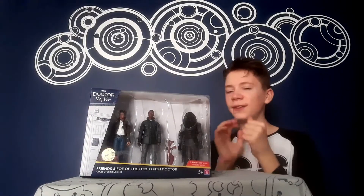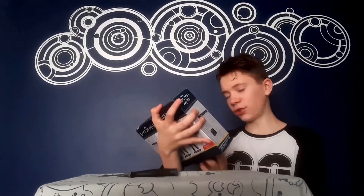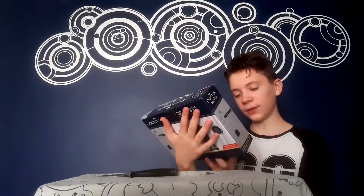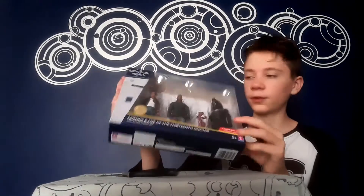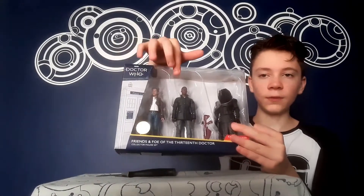Hello everyone, what's going on? It's the Elite Master here and today I'll be taking a look at this new B&M Doctor Who 2020 Summer Wave line. This is the Friends and Foes of the 13th Doctor set. This set comprises of three figures: Yasmin Khan, Ryan Sinclair, and the Jadoon Trooper. Let's get into the video.